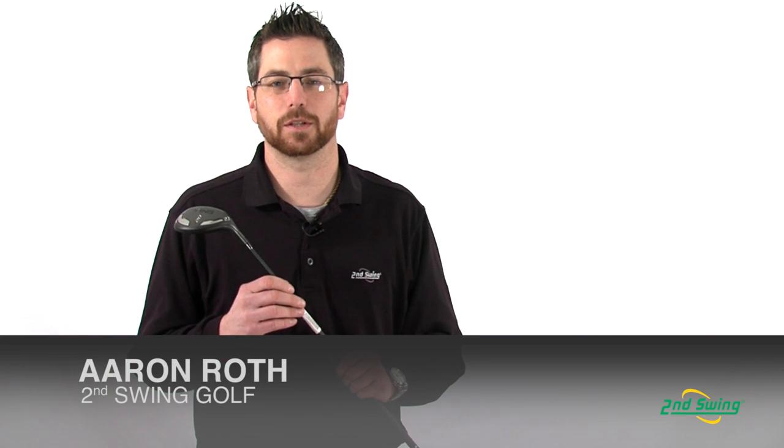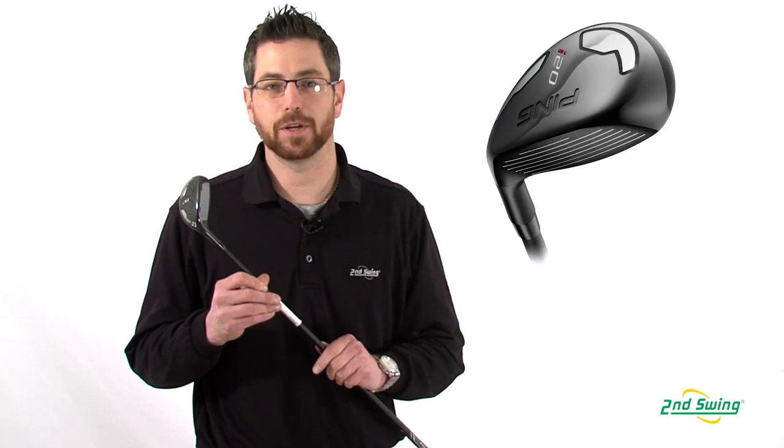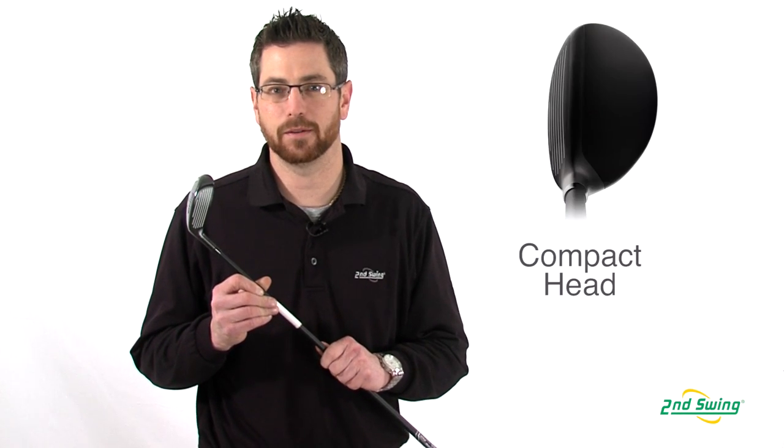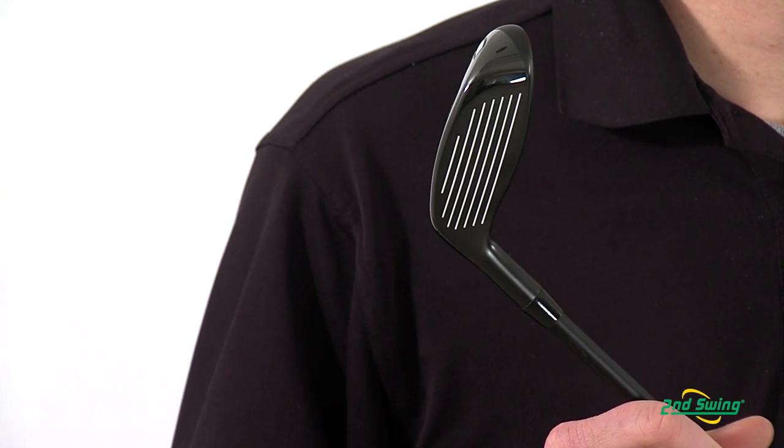Aaron with Second Swing Golf here to talk to you today about Ping's i20 hybrid. The i20 hybrid features a small compact head set up at neutral, allowing for perfect alignment every time.